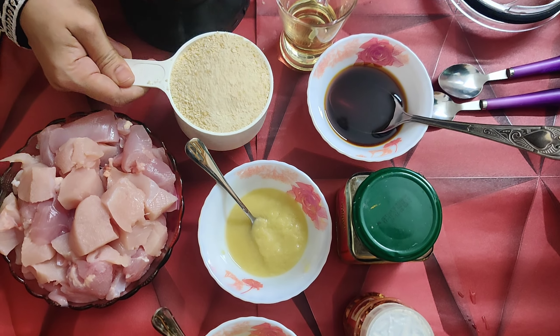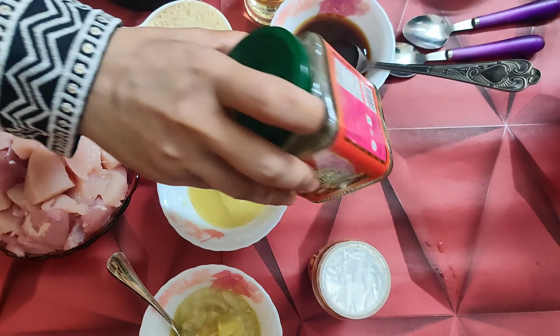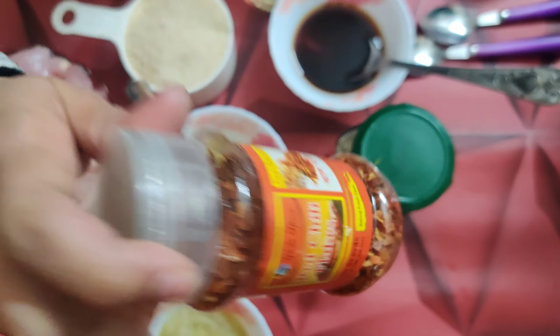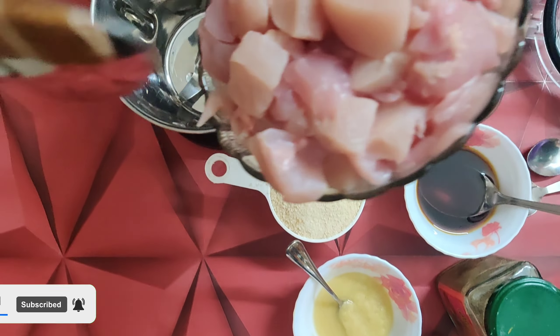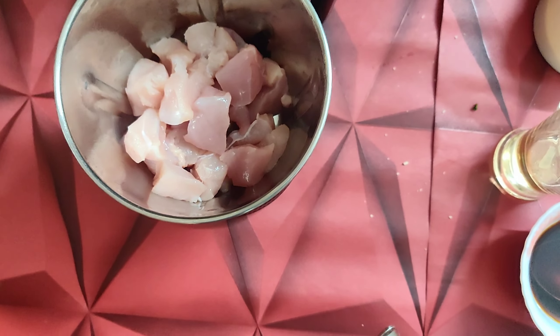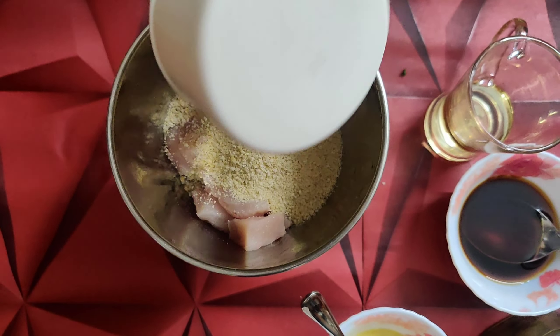We need bread crumbs for 1 cup of flour. We need to use spices and chili flakes. We need to place and remove the flour shape. We need to add the bread crumbs — about 150 mg of bread crumbs.